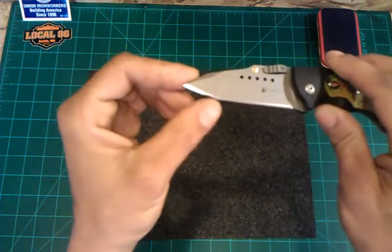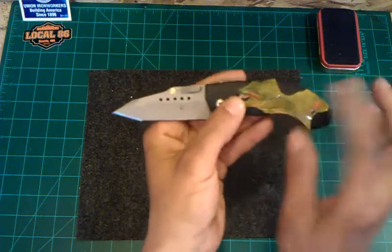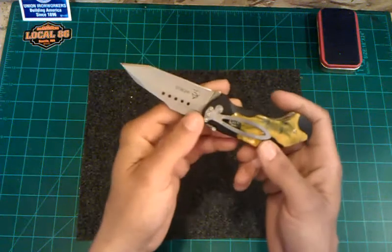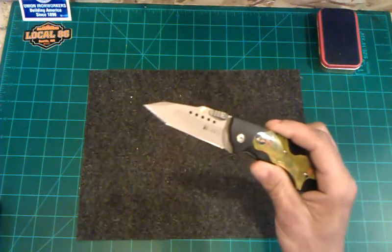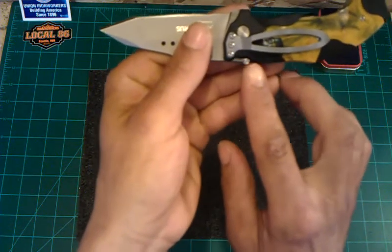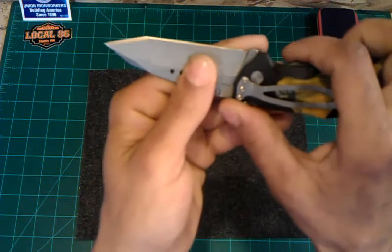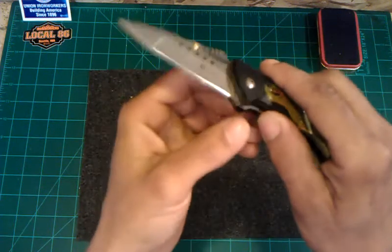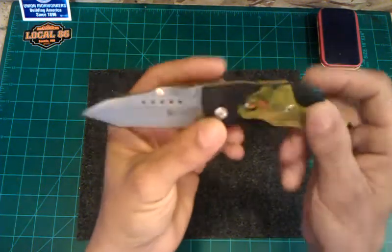It has a tanto style edge, as you can see. The handle material is glass-filled, with this inlay. It is a liner lock. As far as the pocket clip, it is tip-down, only one side, so very limited as far as that goes. It does have a lock safety mechanism — when the knife is engaged, you can click it over and you have no worries about disengaging the liner lock. Whether or not it will be an issue with this knife, I don't think so, but it's always a nice added touch and a nice added feature.